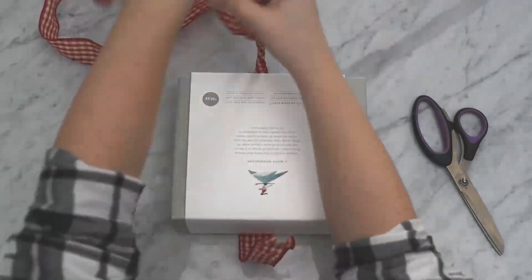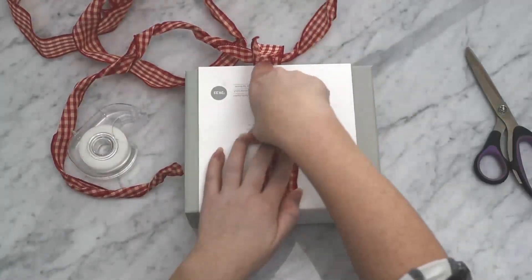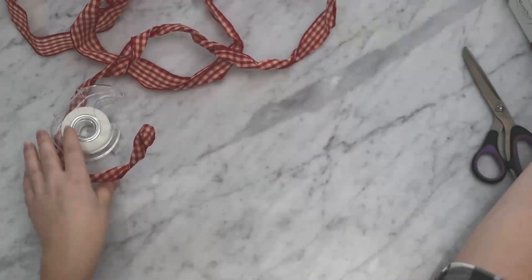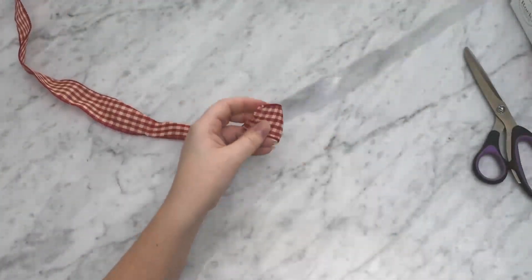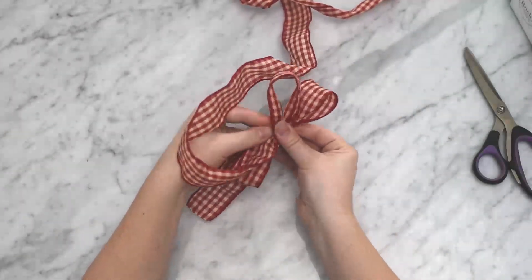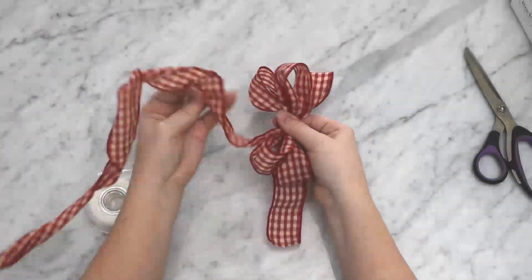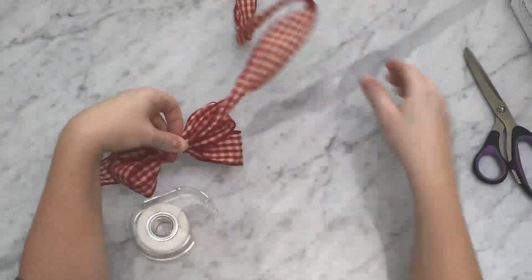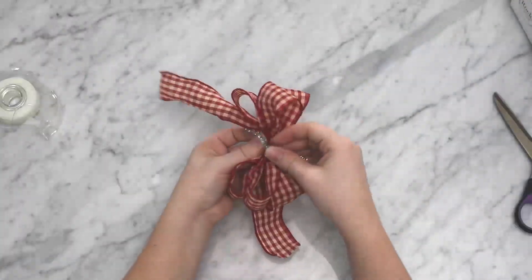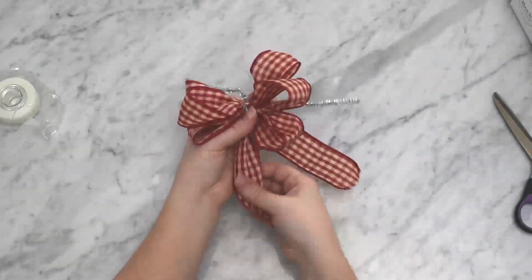The first idea, since this box is so beautiful, is to make a simple bow. Find some wired ribbon, wrap it around the box, and tape the ends. To make a full bow, get the wired ribbon and loop it back and forth, pinching it in the middle with your hands, leaving a little bit of length at the beginning and end. Then grab scissors, trim it off, and use some pipe cleaner to twist the center nice and tight, leaving the pipe cleaner long so you can attach the bow later.